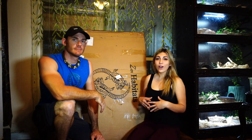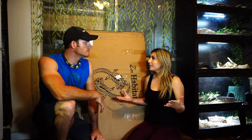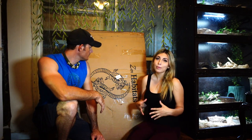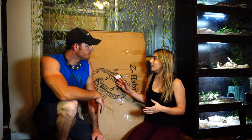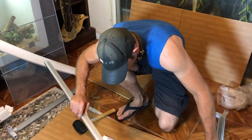Hey guys, right now we're in our snake room and today we're going to be upgrading our patternless pine snake into a beautiful enclosure. Today's video we are collaborating with Zen Habitats — they sent us this incredible enclosure. It's four by two by two, it's PVC, it's going to be absolutely amazing. I'm super excited, so let's get started.